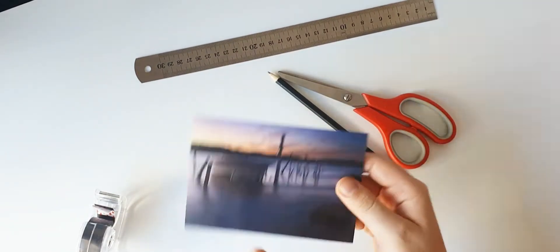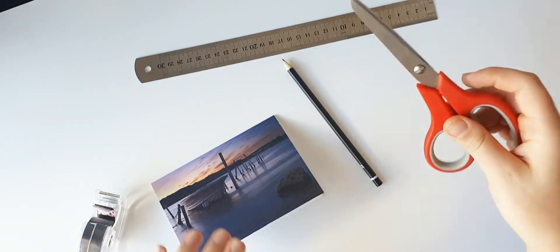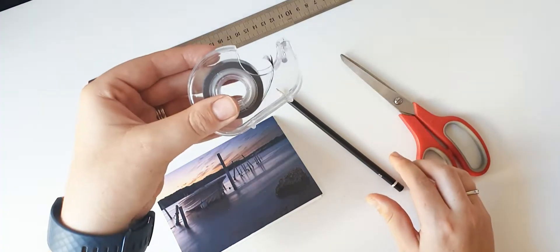To create a magnet out of a greeting card, all you need is a greeting card, some scissors, a ruler, a pencil, and some magnetic tape.